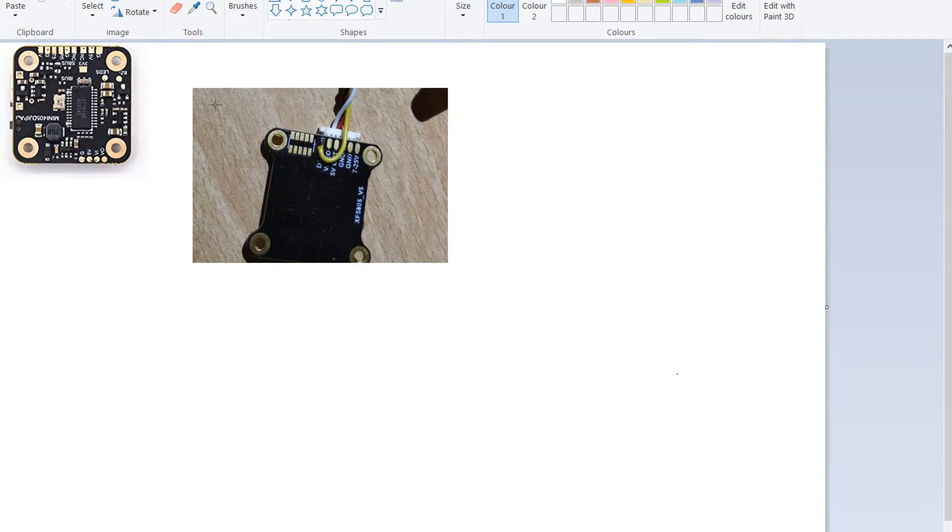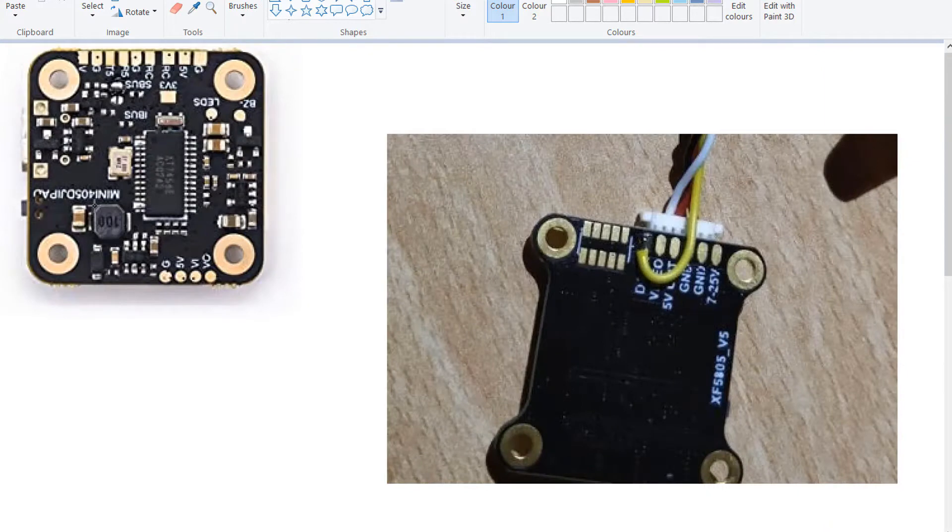This is a short tutorial on how to enable Smart Audio on the Tairu 79, which comes with a flight controller labeled as a mini 405 DJI pad. Note that some Tairu units come with different flight controllers, and most tutorials available online also use a different flight controller than the one that came in my package.